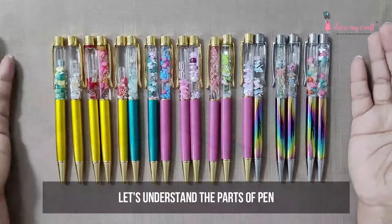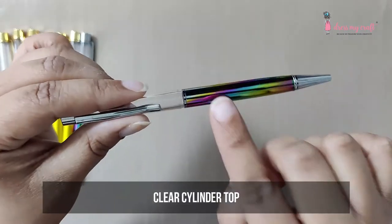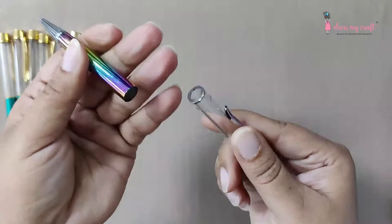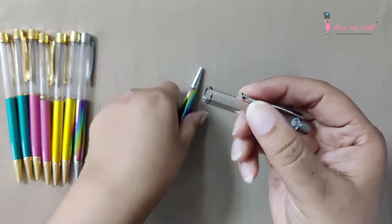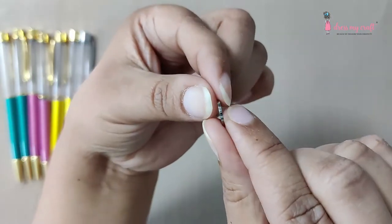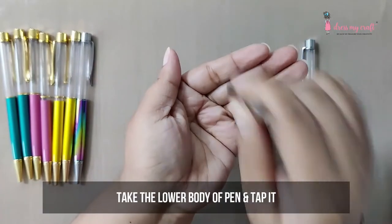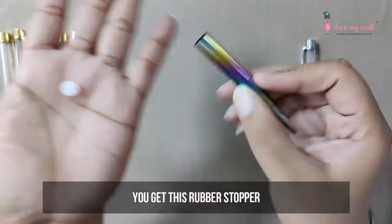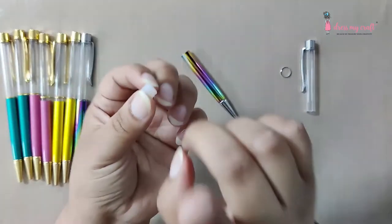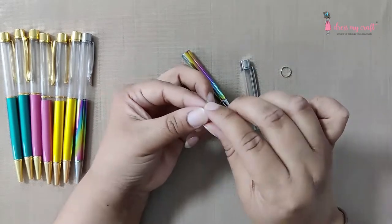Before we begin, let's understand the parts of the pen first. There is a clear cylindrical top which is our working area, and here you get the silver ring. Take the lower body of the pen and tap it — you will get a rubber stopper pop out from the inside. It has rings on the sides which close the cylinder from the end. Caution: do not insert the stopper in the pen right now — it will get stuck.